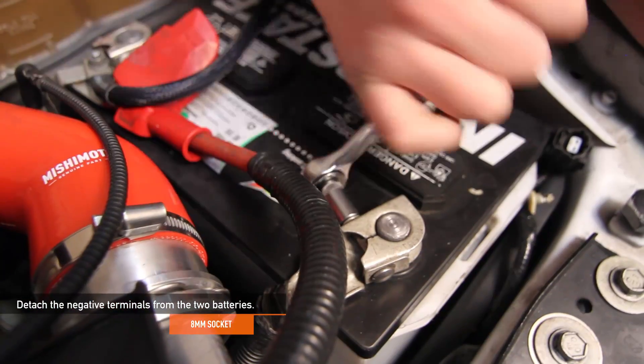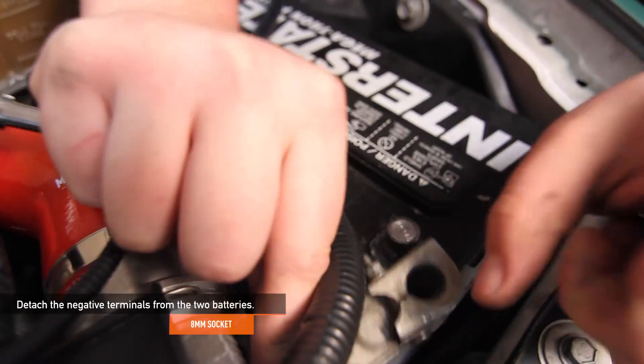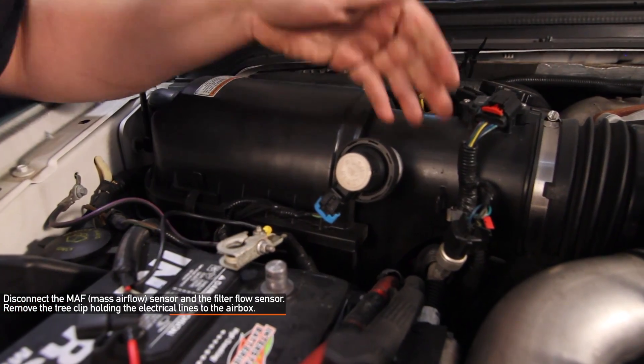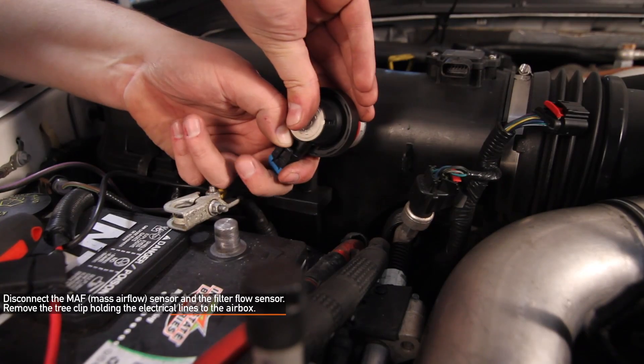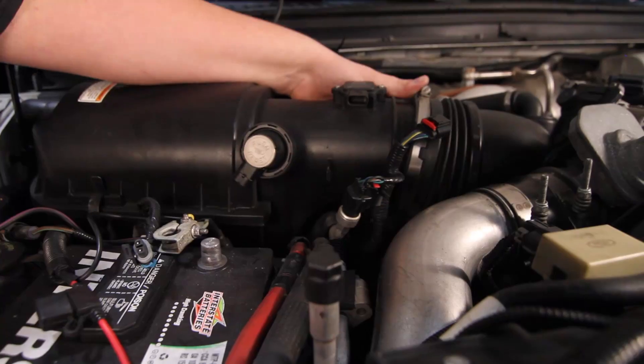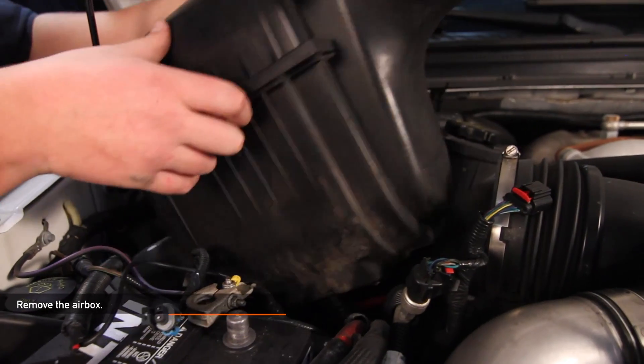Detach the negative terminals from the two batteries using an 8mm socket. Disconnect the mass airflow sensor and the filter flow sensor. Remove the tree clip holding the electrical lines to the air box. Using a flat head screwdriver, loosen the worm gear clamp. Now you can go ahead and remove the air box.